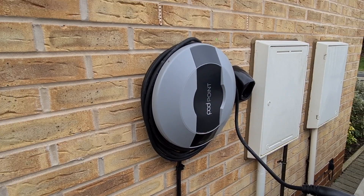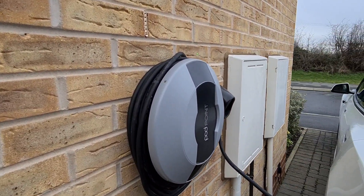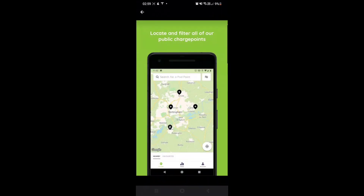The Podpoint home charger comes with smart features and has its own app, which I primarily use to monitor how much each charge costs me. It's great for keeping track of the ongoing costs of charging.